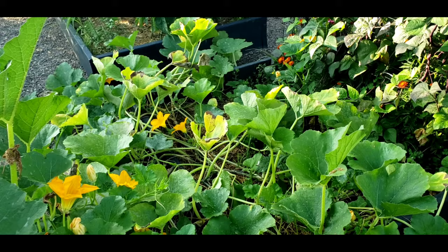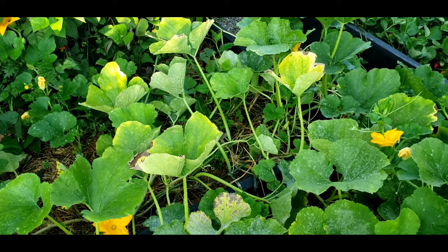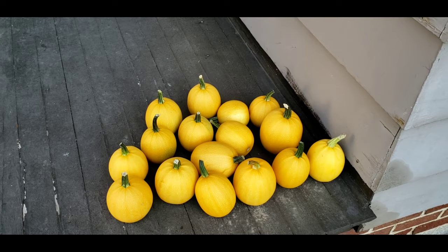The squash borers actually hit a couple of the fruits on the vines as well, so they were boring into the actual squash themselves. But I still did get at least about 16. Here are the angel hair spaghetti squash placed on the back porch — I counted them and there's about 16 of them there.